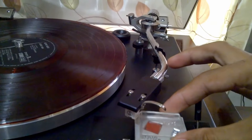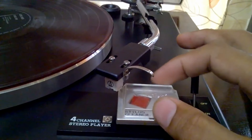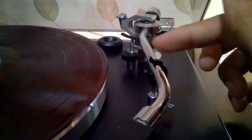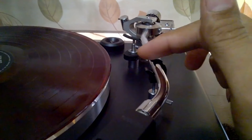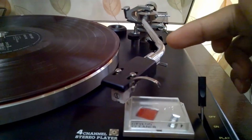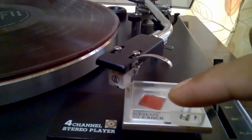First thing we will do is the overhang gauge. The overhang gauge is also a cover of this stylus cleaner. As you can see, this is the tone arm lock, but if you unlock this one it will become another armrest for using this — so you must put your tone arm there.